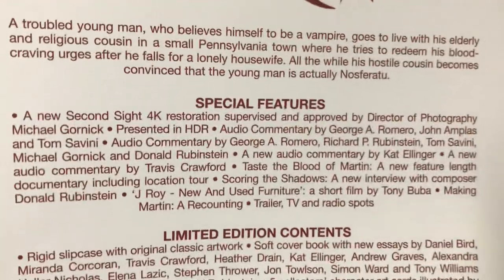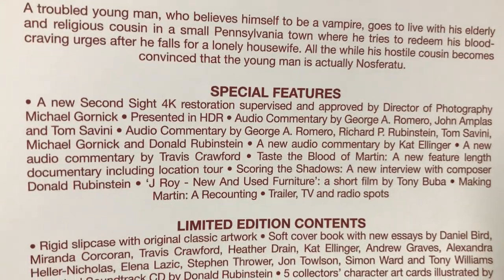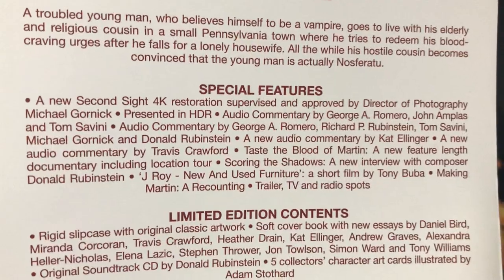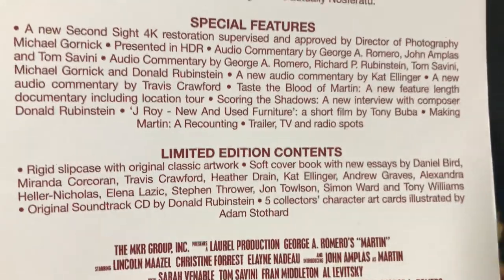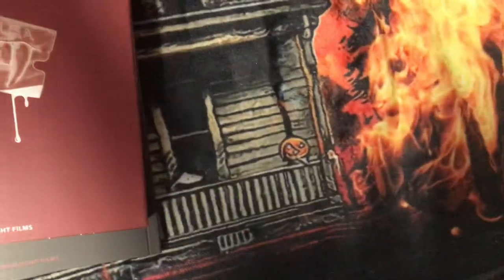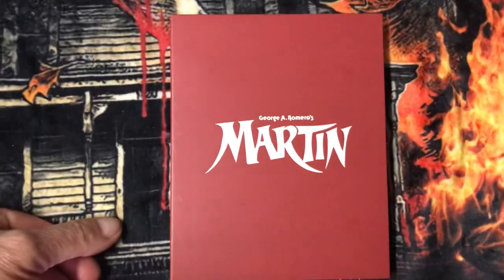All the while, his hostile cousin becomes convinced that the young man is actually not Nosferatu. There are the physical features — you can pause and read them. It's the limited edition contents. They have a standard one of this, but I got the limited edition. Now I'll show you the disc — here's the cover of Martin.